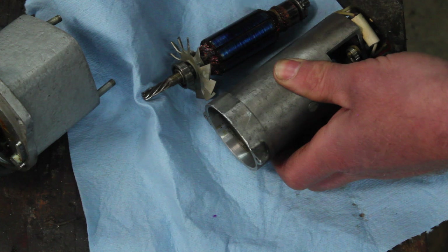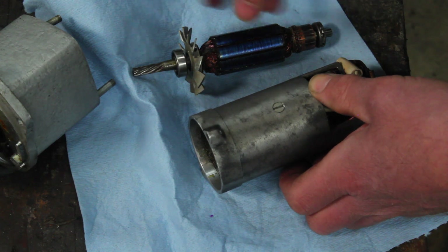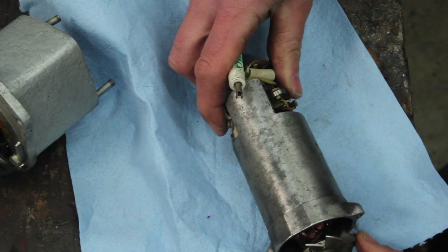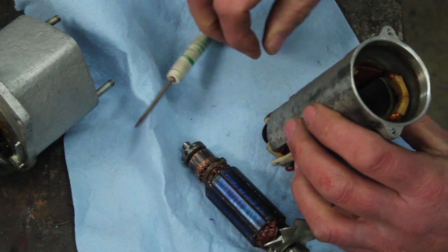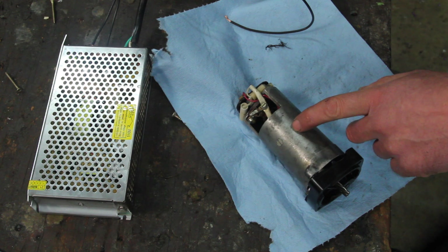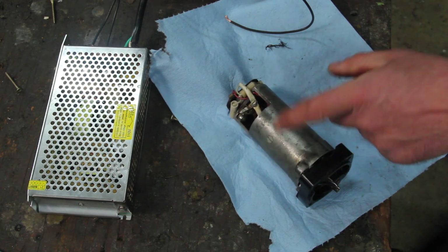The frequency of it doesn't matter. This was almost certainly made to run on 50 Hz originally. Here in the US we run on 60 Hz, but that shouldn't matter for this — you should actually be able to run this on direct current as well. You just have to get the brushes back in place, all the way in. There are little springs there that hold the brushes in.